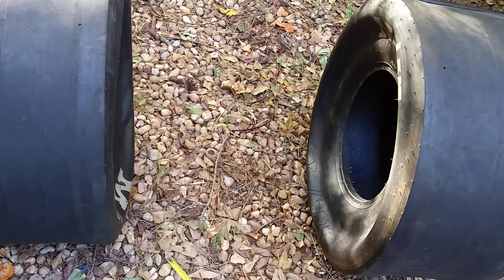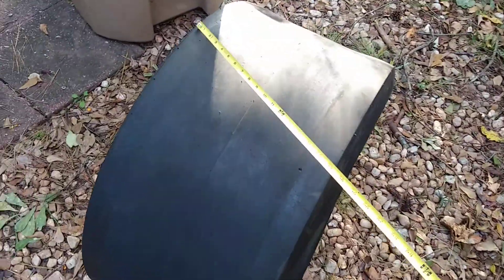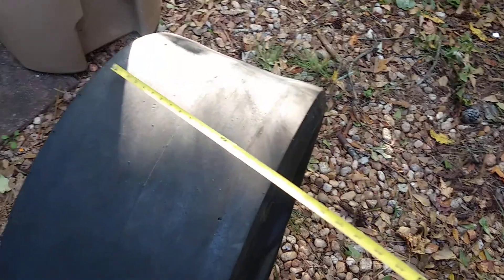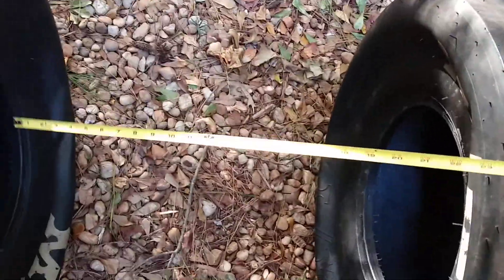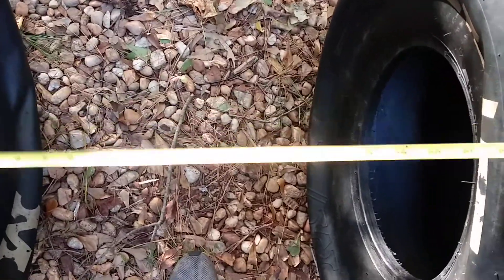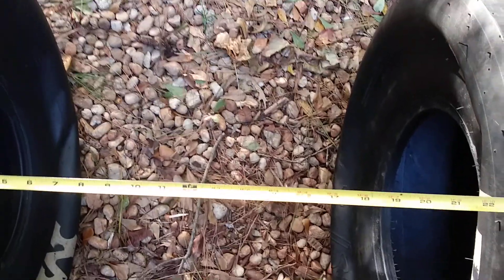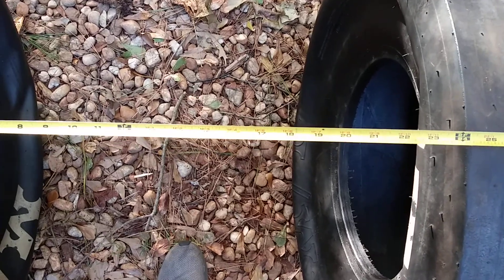I did some measuring. I have about 57 inches inside before this part hits here. So I set them that distance apart. I have about... I could go 20 to 22 inches on my frame width, maybe a little more.